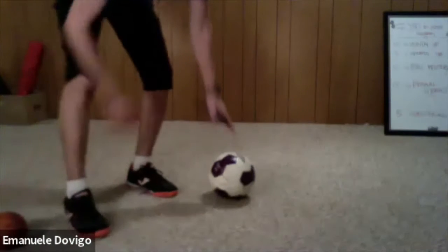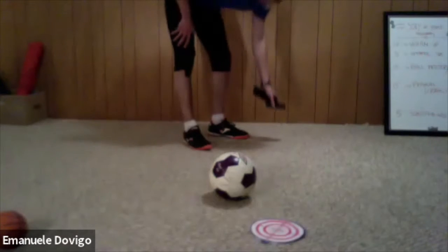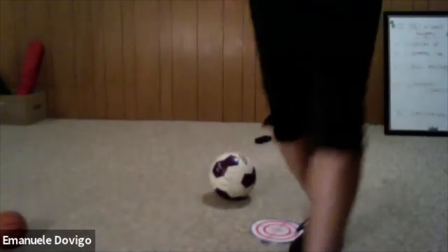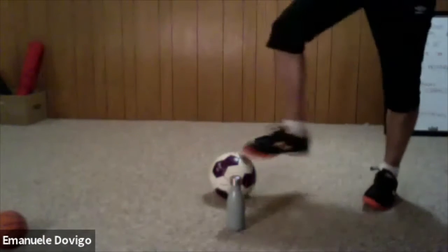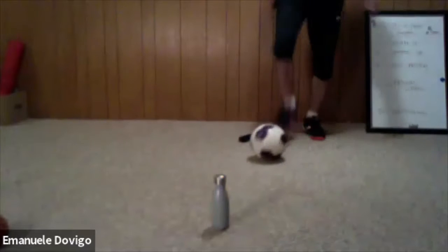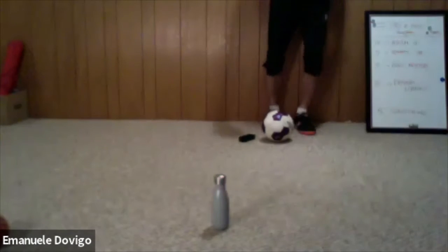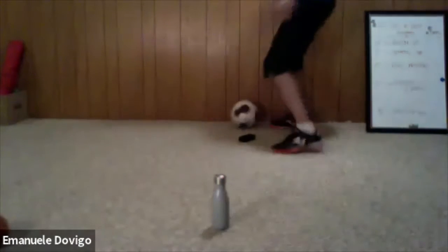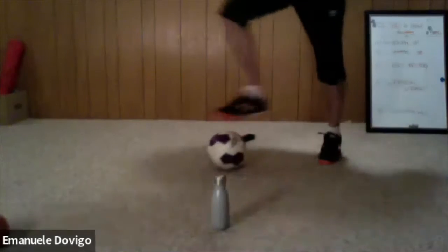Okay, the first drill — grab two cones, one a little bit in front and one a little bit behind you. What we are going to do: start from the bottom of the cone, dribble up, right crossover step over, and come back to your cone. Again — dribble, dribble, step over, and go back to your cone. We are going to do one minute each exercise.